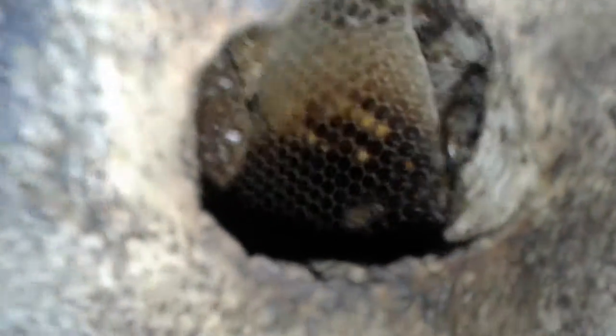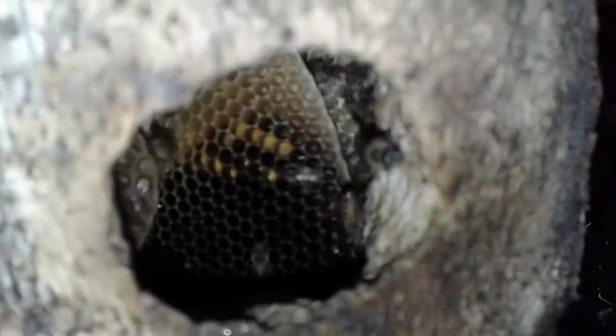Greetings! We are about to remove these bad boys and put them in a hive with our super sucker. All the tools of the trade are here.